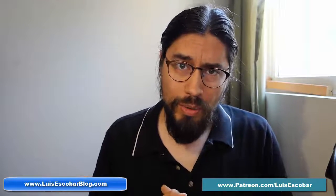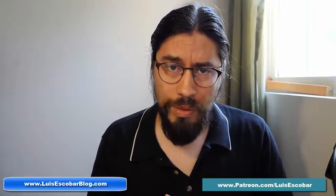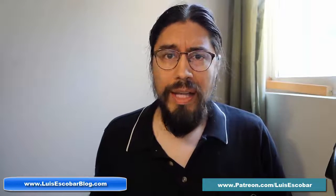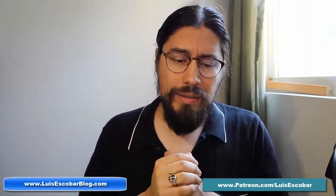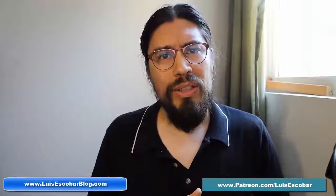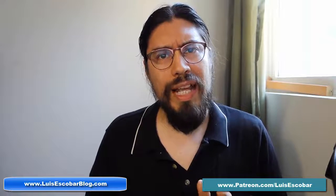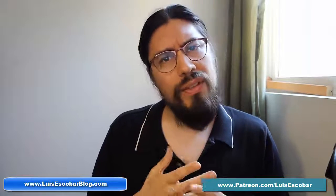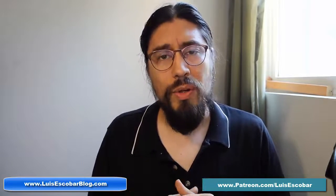Hi, my name is Luis Escobar. I'm a storyboard artist on The Simpsons Television Show. I've been working on the show for over 20 years now. I recently got asked by an art student — it was part of their assignment to contact a professional and ask them a few questions. This is only part one of a lot of different sections of questions that he asked me.